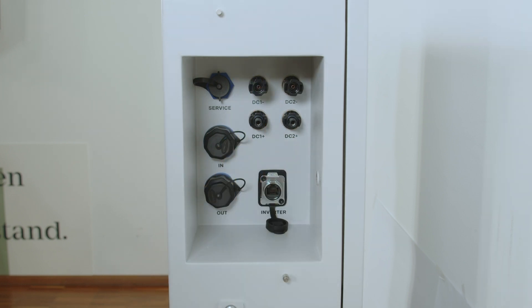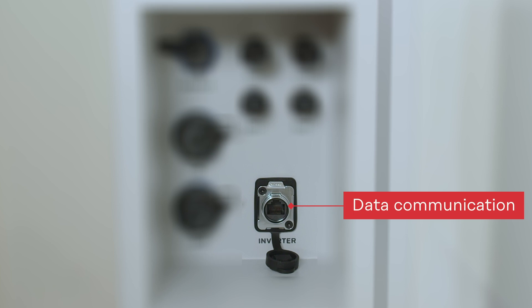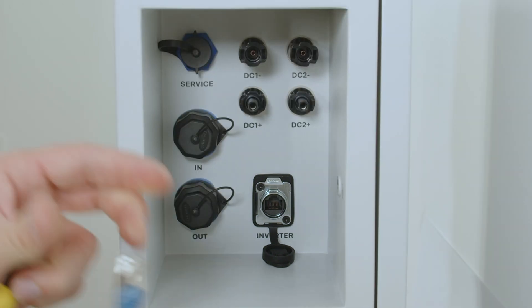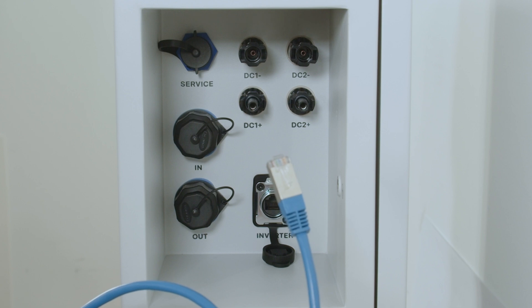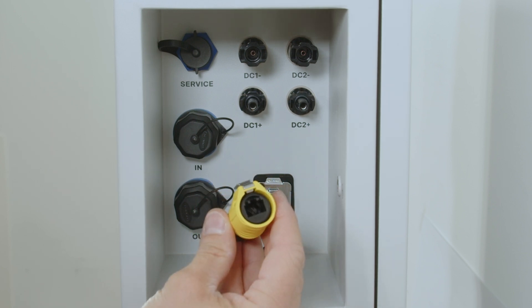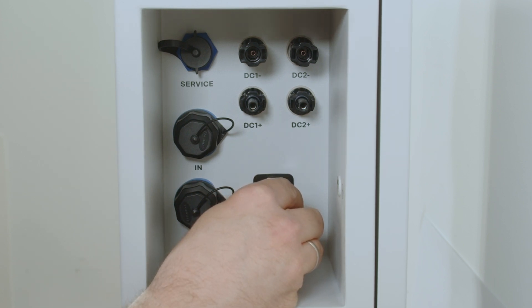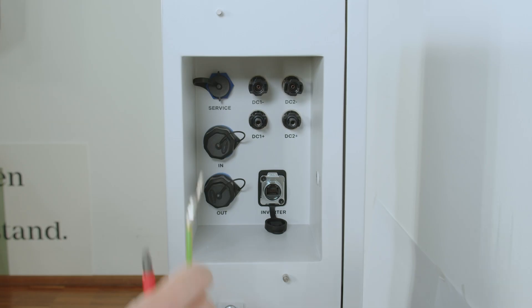For data communication, use the Ethernet socket labeled 'inverter'. You can directly connect an Ethernet cable from the Fronius Reserva to your Fronius inverter. For extra protection against water on the Ethernet side, you can use the scope-of-delivery Ethernet socket. For the PE protective earth connection, use the PE lock on the right side of the connection area with a cable lock.